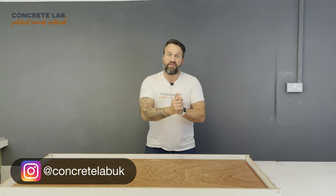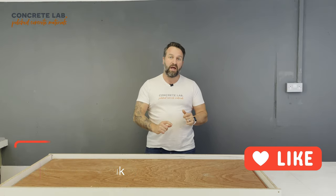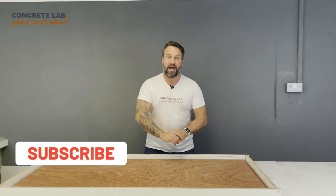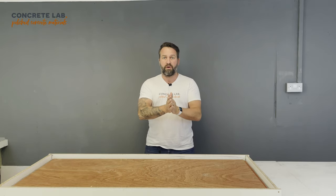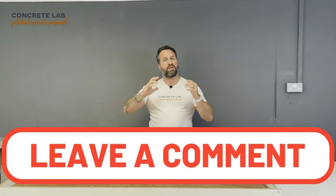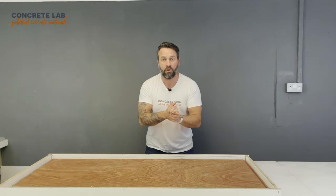If you're enjoying these videos, please click the like button and also click the subscribe button. When you click the subscribe button, click the little bell icon as well and that will notify you every time we put a new video up. If you have any questions or queries, or just want to tell us how fantastic we are, please pop a comment in the comment box below.